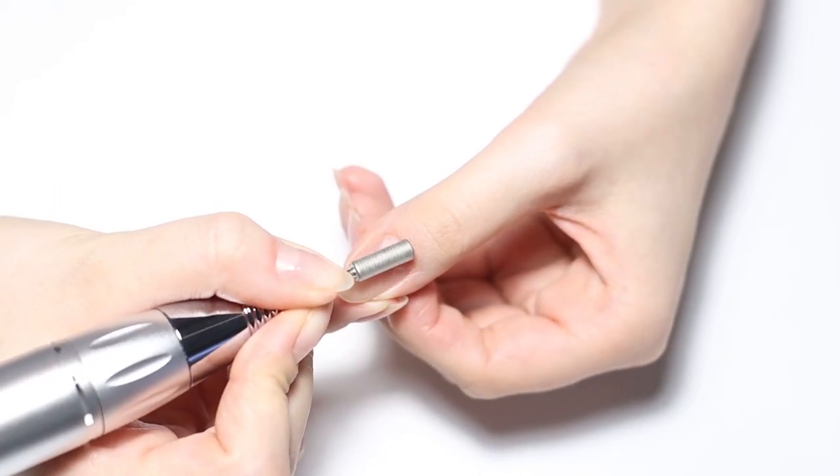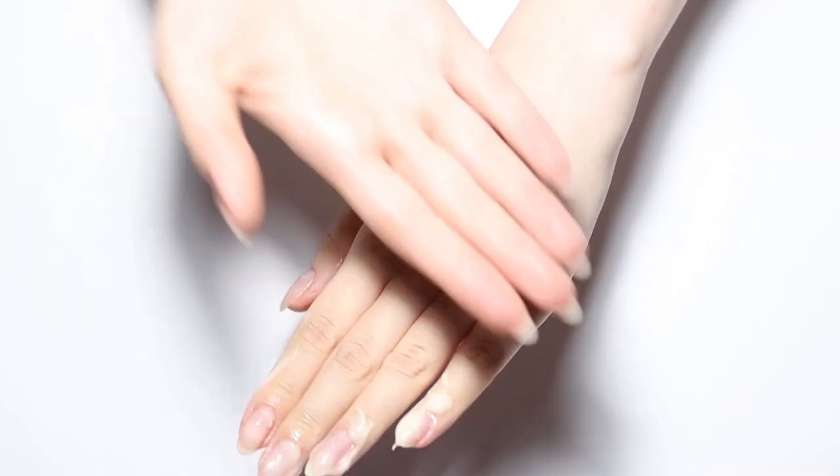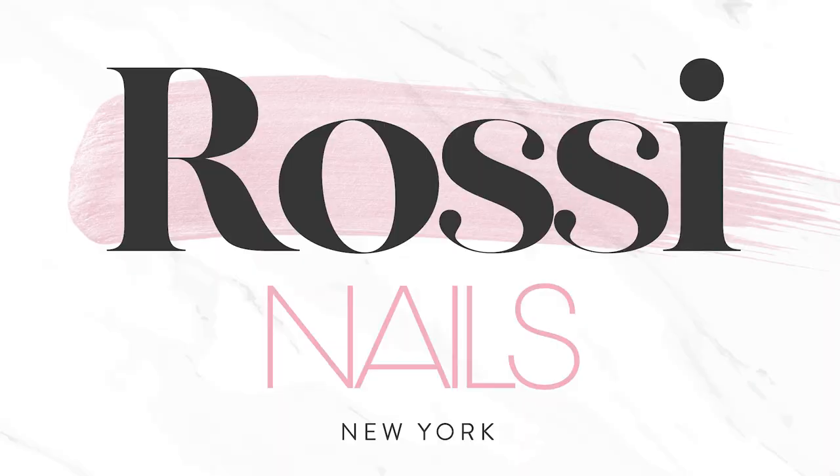Hi Rossi babes! Welcome back to our channel. In this video, we will talk about how to take care of your cuticles at home and how to keep them looking awesome.